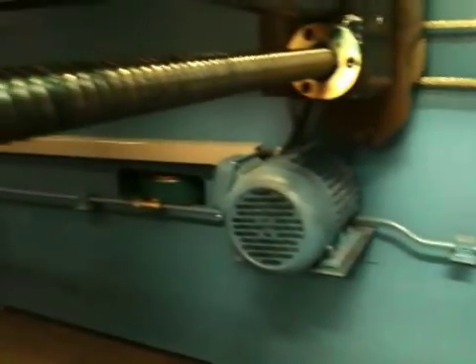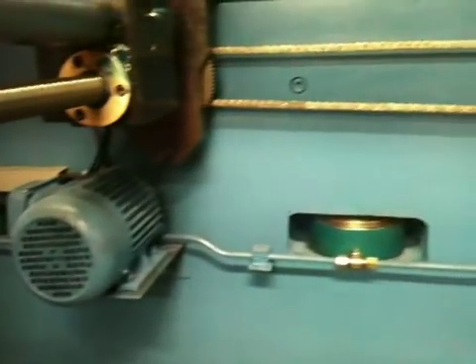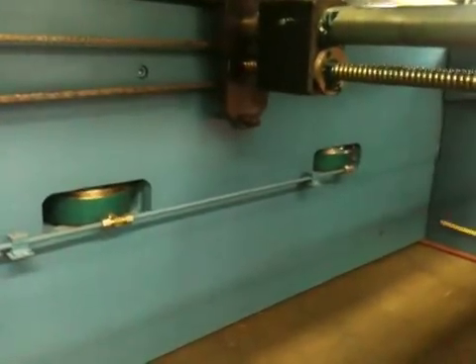Going to the rear of the machine, you can see down here the hydraulic crowning cylinders. The 4 meter machine has 4 cylinders mounted across the bottom so you can adjust the bottom beam to compensate for any material fluctuations.